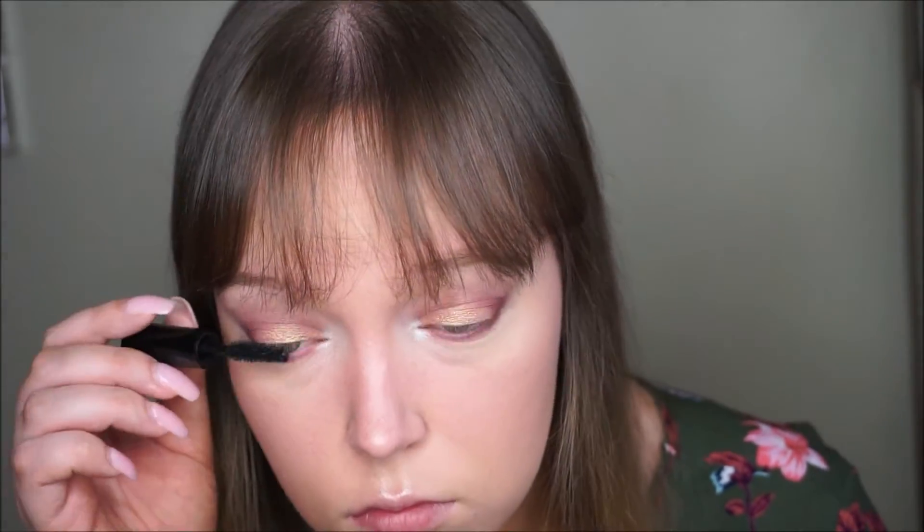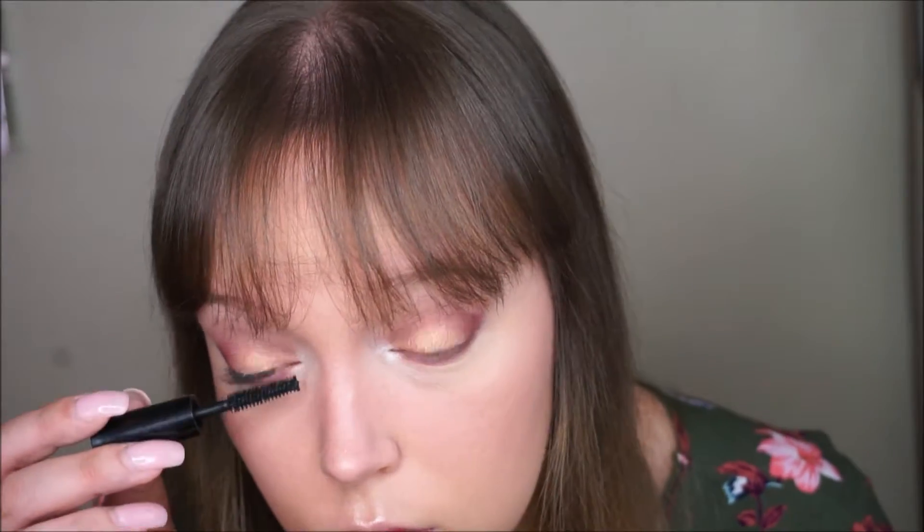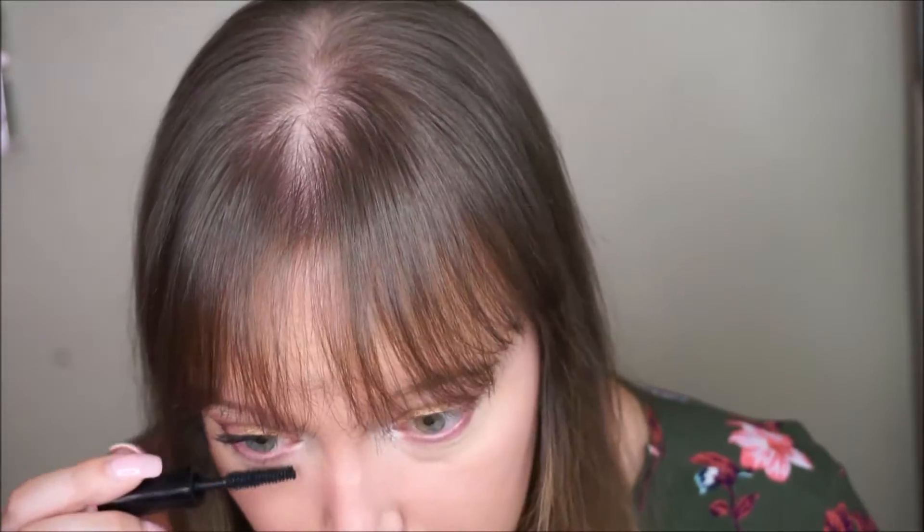Then for mascara, I'm taking the Superhero Mascara by IT Cosmetics and just loading that up. I normally do two or three layers. If you want, you could also put on falsies, of course.